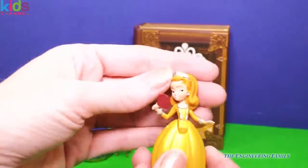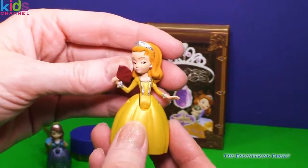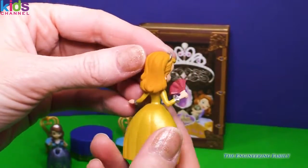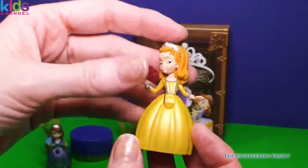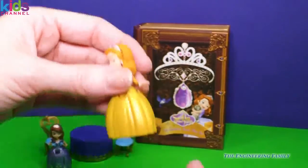And then we have Amber. Look at her. She's looking quite coy, like she's up to something. She's also a princess. Princess Amber with her perfect hair tiara that matches her dress perfectly in that yellow color that we're so used to seeing her in.